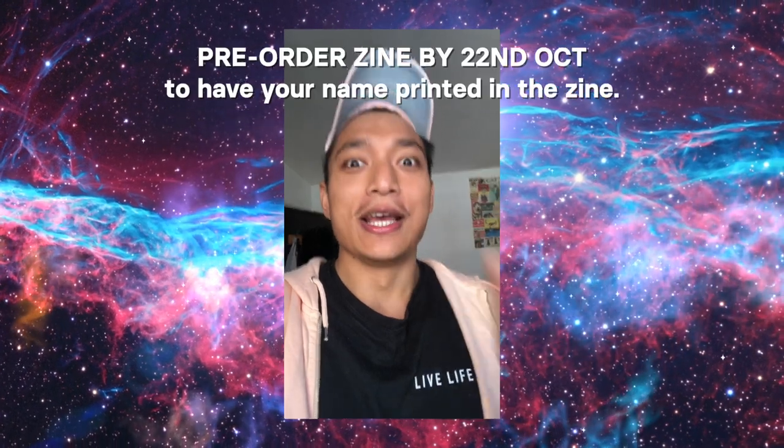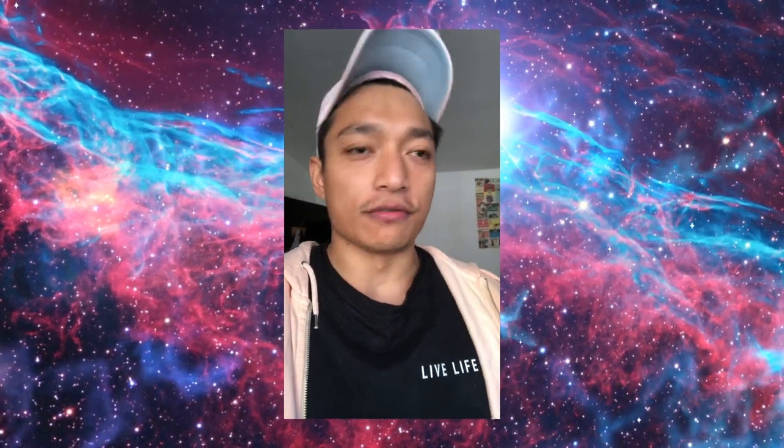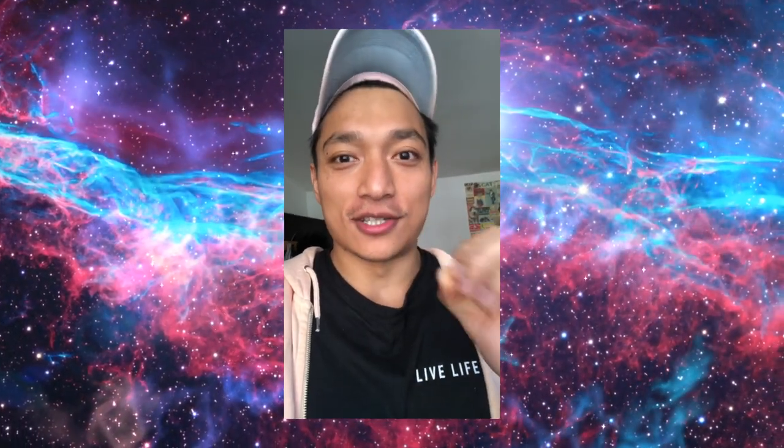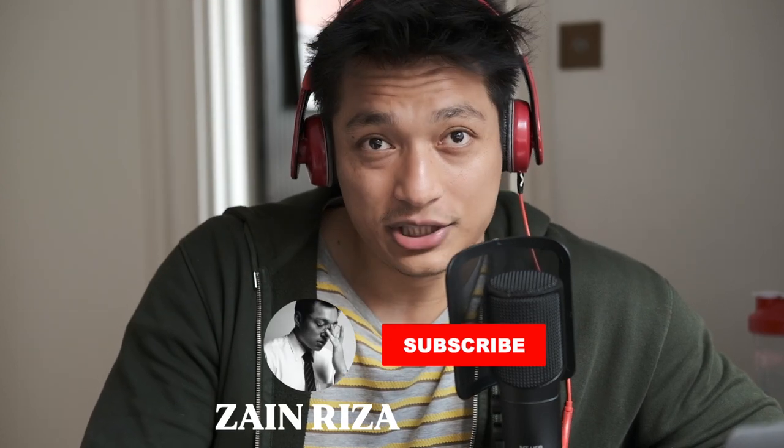Tomorrow will be the last day to get pre-orders in and have your name printed in the zine — after that, the design will be finalized and shipped off. If you want to support the channel and help me make £63, the link is in the description. Follow me at Zane Reads a Photo so you don't miss anything — I post daily reels. The NFT collection is also on OpenSea, link in the description. Keep learning, keep shooting — I'll see you in the next one.